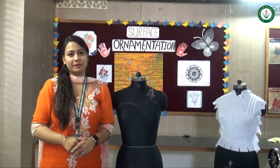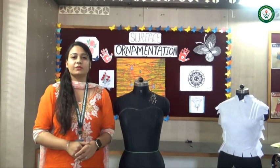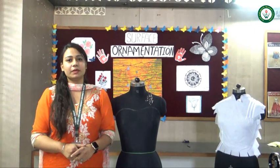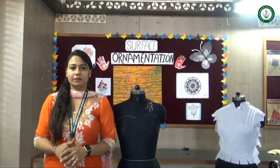Namaste. I am Sannin Walia, Assistant Professor at Vidyapeed Women University, Faculty of Education, from the Fashion Department. Today my topic is draping. I will teach you how to make a basic pattern and bodice.